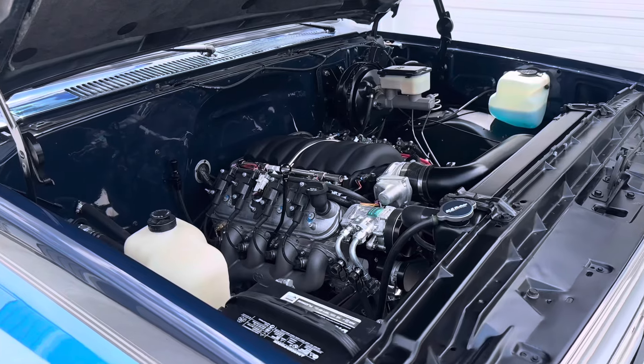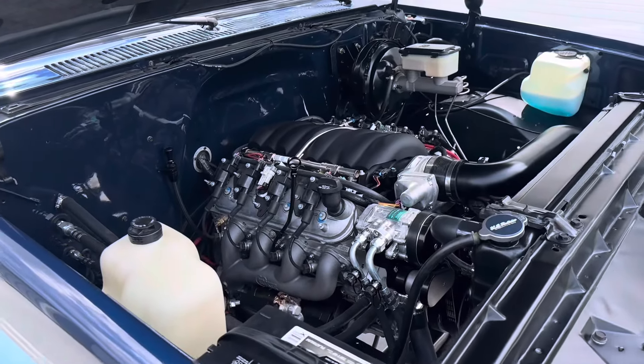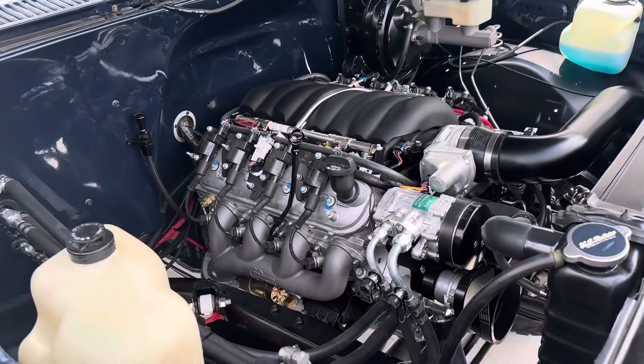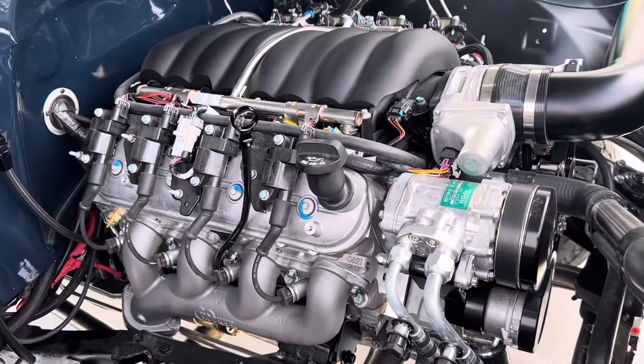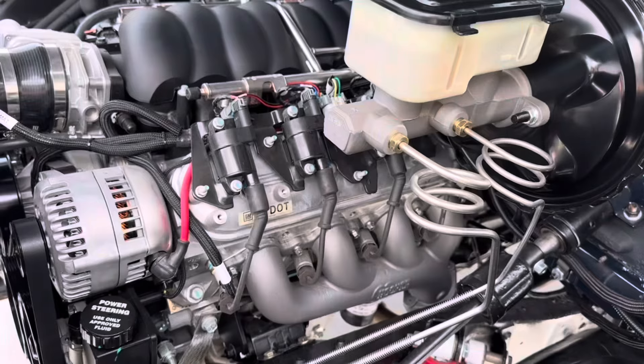Everyone loves a good power plant. With this 230 horsepower LS3 tied to a 4L80E transmission, this blazer should go anywhere, anytime. We used a Vintage Air FrontRunner serpentine system, Hooker exhaust manifolds, and it's cooled by a US Radiators aluminum radiator with dual electric fans.